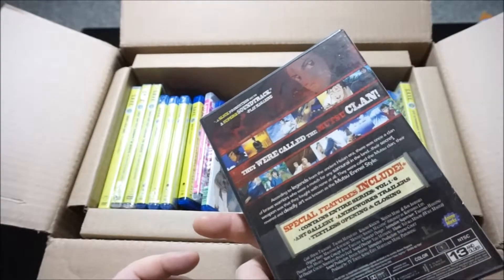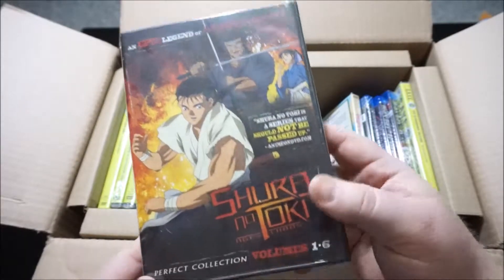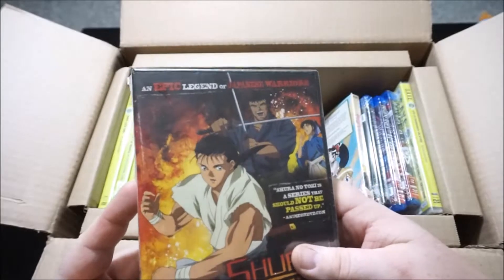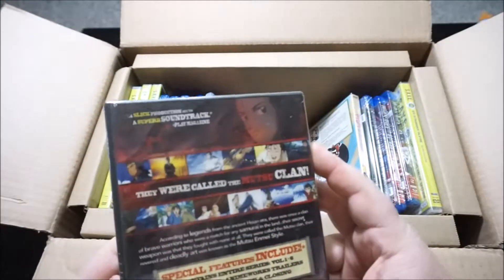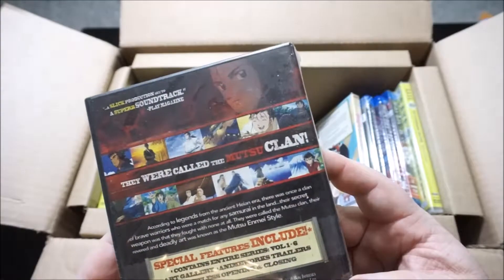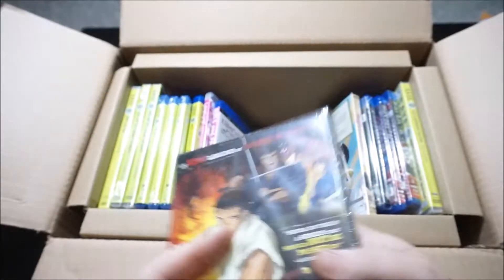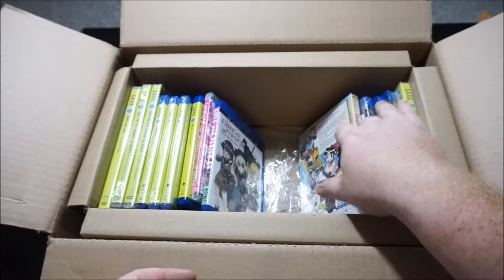This is an Anime Works one — Shura no Toki, volumes 1 to 6, apparently a complete collection. It was like $110, on sale for like $15 or something. Honestly it doesn't look too great — it looks like an older samurai show. But when I see that $100 on sale for like $10 kind of thing, I can't resist and I have to go after it.